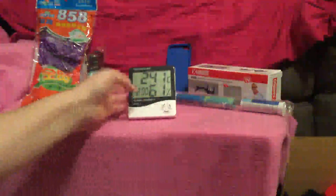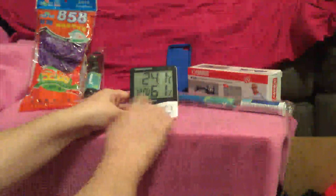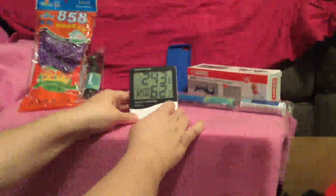Let's go ahead and set it on its stand. As you can see, it goes ahead and comes on. You can adjust the mode. There's also an alarm, so you could use it as a kitchen timer.